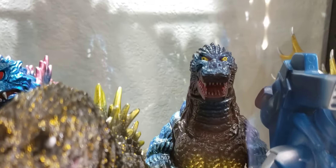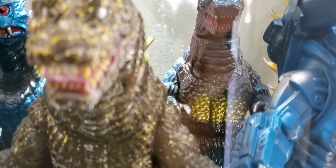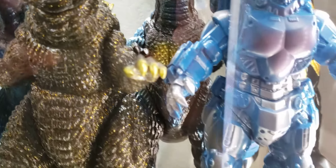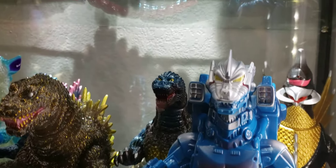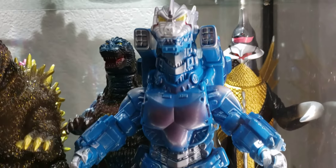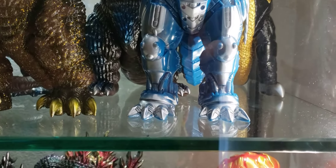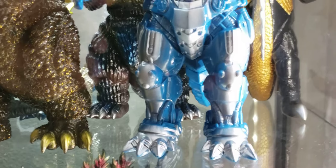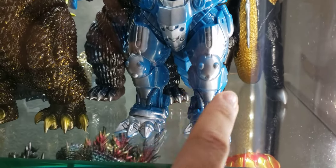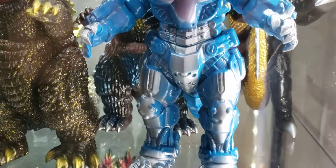In the back — Kido Goji, very awesome. Kiryu — Marmot Kiryu. Went ahead and fixed up the legs. A lot of these figures in particular are real bad for being warped in the legs. So just heat them up, separate them, let them cool off — fixed it right up.